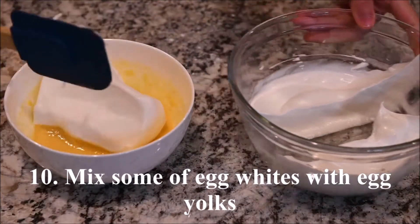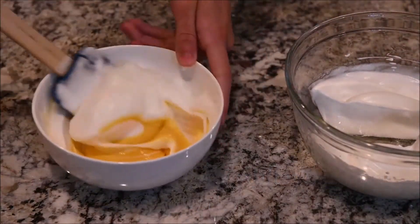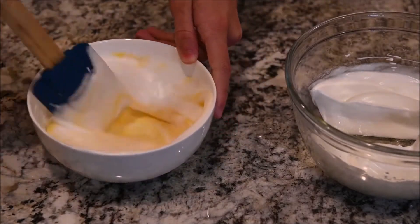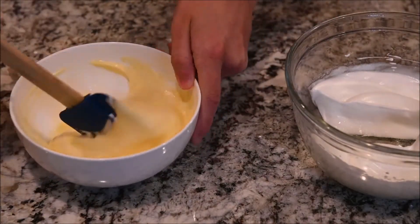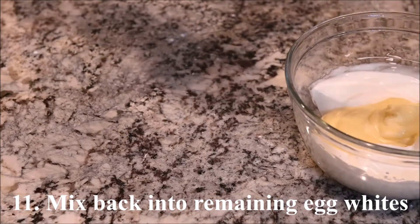Mix some of the egg whites into the egg yolks, then mix that back into the remaining egg whites.